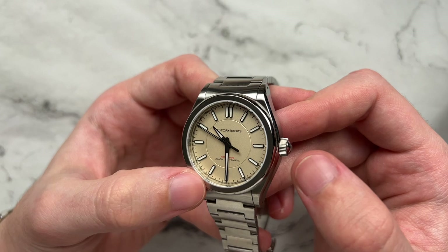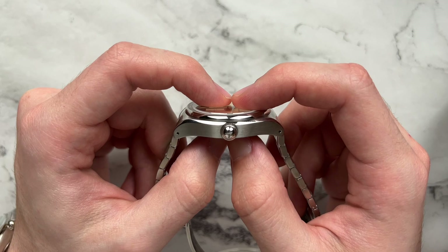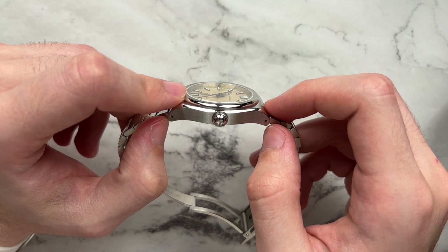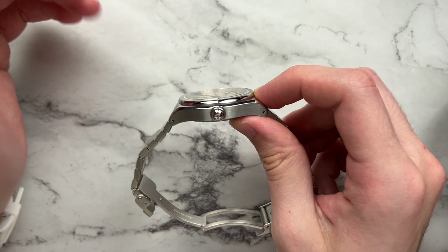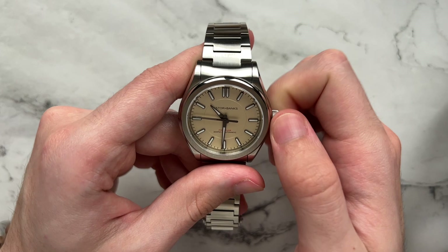I believe the mid-case has been thickened slightly even though the overall dimension is a bit thinner. The case back appears thinner while the mid-case is thicker, and it conforms almost perfectly to the wrist — the lugs come down to meet the case back so it doesn't rise up the way the original Fortitude did. Drilled lug holes are always nice to see. The crown has a really nice knurling that makes it easy to grip, and it winds and screws back in pretty easily — no problems there.